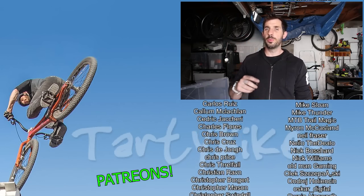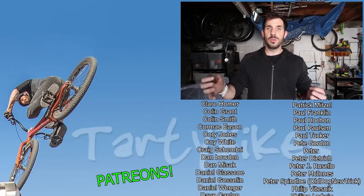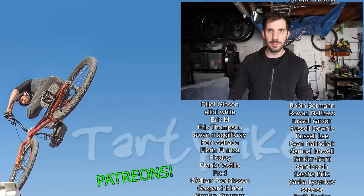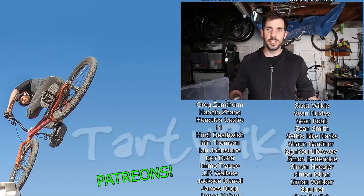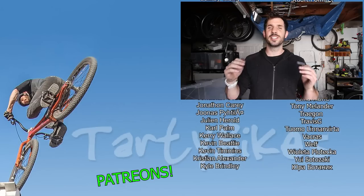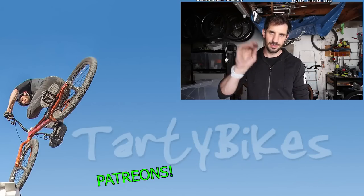I'm going to call it there, everyone. I hope this video was enjoyable and useful for you. If you do like the content I make and want to support me, please hit the subscribe button. I also have Patreon and merch available, all linked down in the description. I hope you have an absolutely amazing week and I will catch you next time. Take care, everyone. Bye bye.